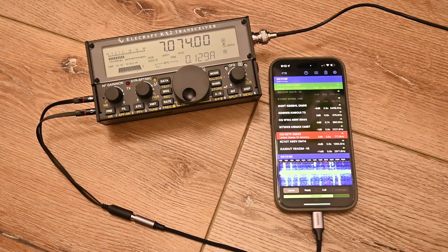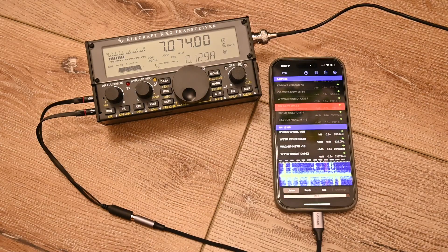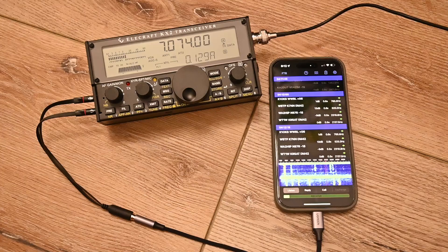That's FT8 and FT4 on an iPhone 15 connected directly to a KX2 with a single cable. Pretty nifty. Thank you.